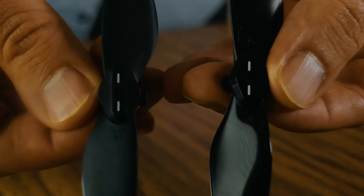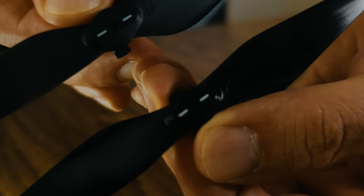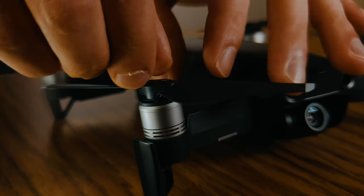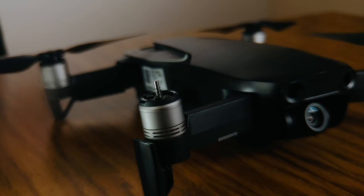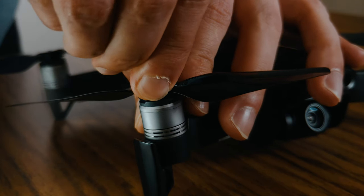The Master Airscrew stealth propellers and the stock ones are almost identical. The main difference is that the Master Airscrew ones are more glossy and more smooth, and that's probably behind their lower noise levels. They are very easy to install — no hacks needed whatsoever. You just press down, twist, and the propeller comes up.